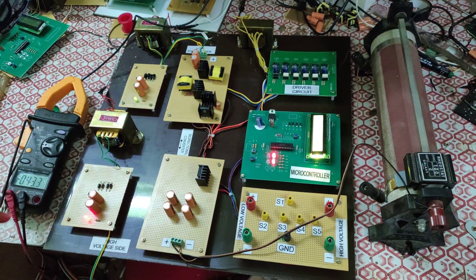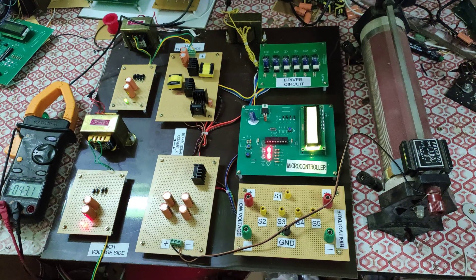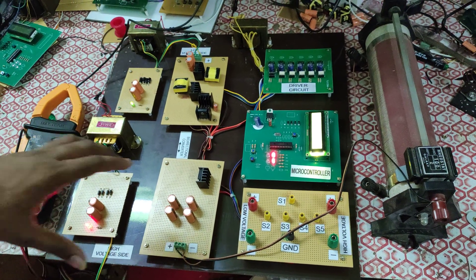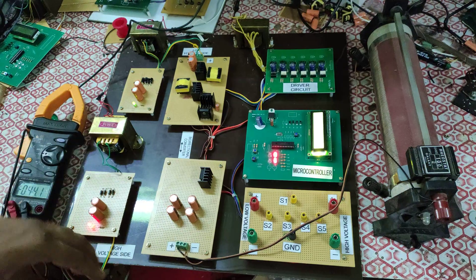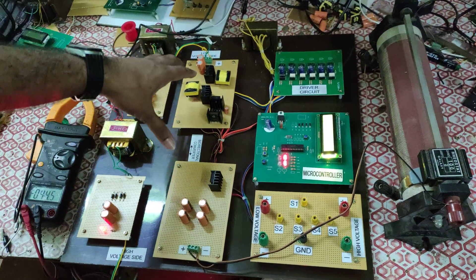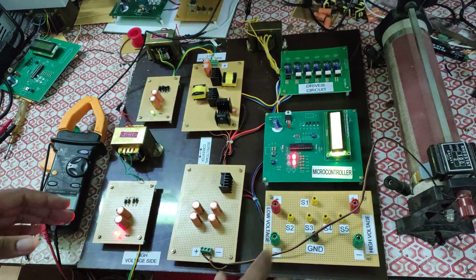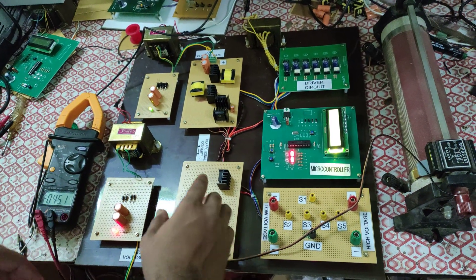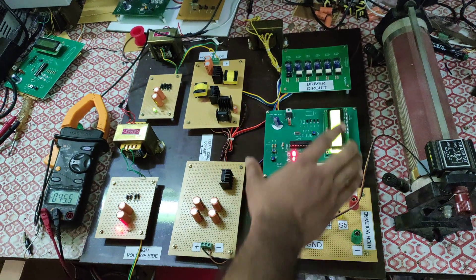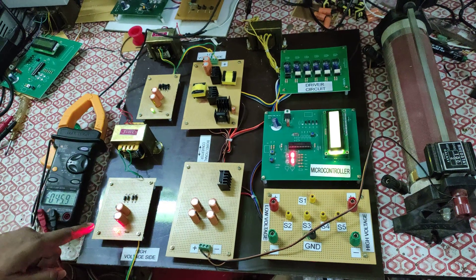This is a project kit. The title of this project is 'Bi-directional Converter' — it's a power electronics project. We have developed a high gain bi-directional converter. This project can be separated into three sections.